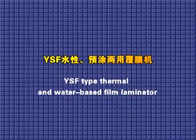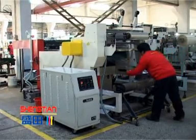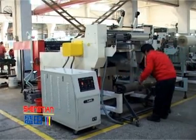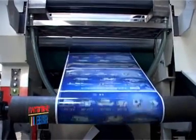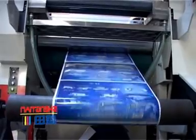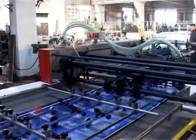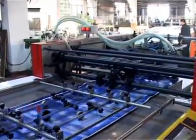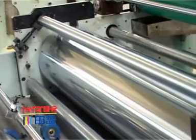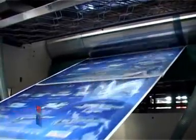The YSF-Tap thermal and water-based film laminator is developed by our company on the basis of the YSF-Tap water-based film laminator. It is the first machine of this type made in China. While using water-based glue, the speed and precision are the same as the YSF-Tap automatic film laminator. The precision of the rollers adopts a hydraulic pressing system, which makes lamination stronger and more perfect.